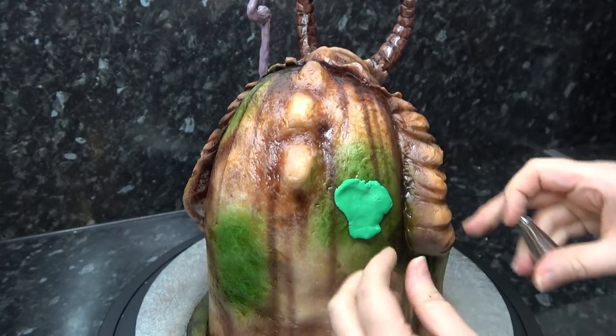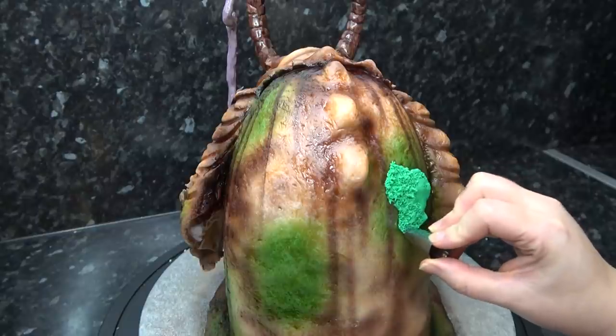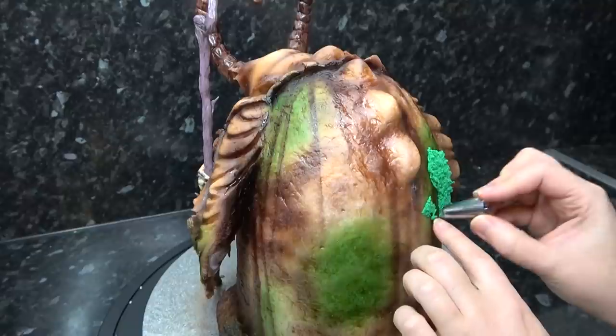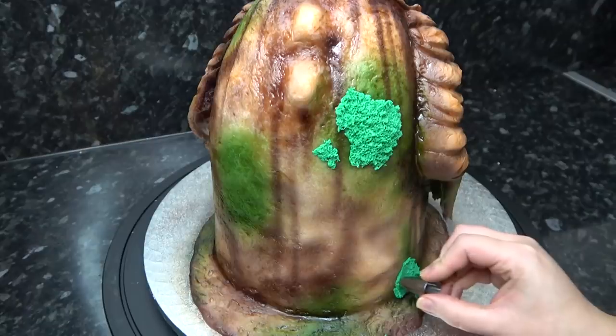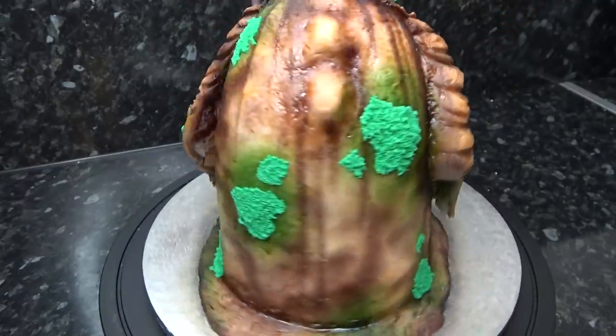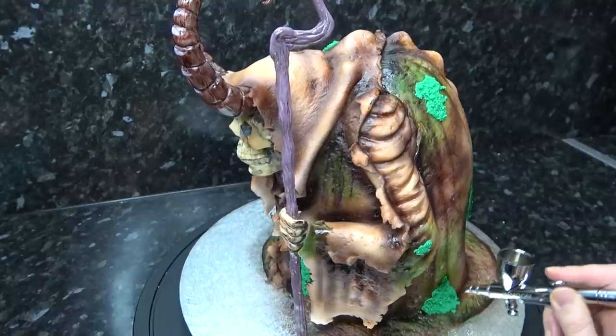Using rough pieces of green paste, I'm adding these on top of the green mossy areas and stabbing with a piping tip for big patches of furry moss. Then go over these again with dark green just to make them merge better.